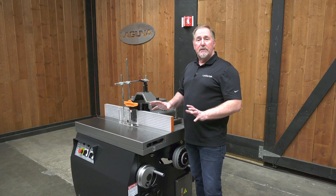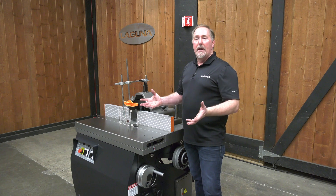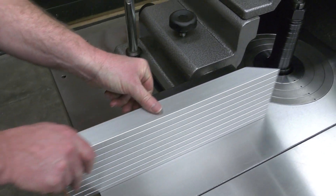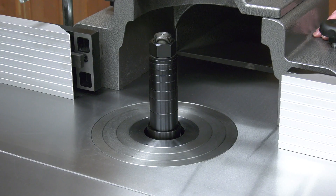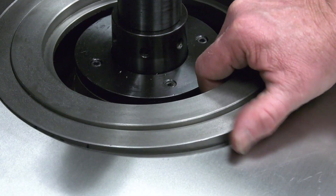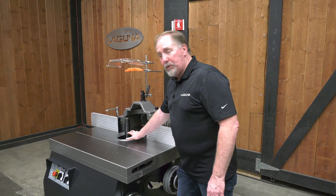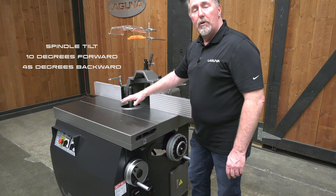One of my favorite features is the tilting spindle — perfect for custom shops with a variety of different applications. Now that we've removed the concentric rings and put the tilting throat plate in place, we can crank the handle and tilt the spindle. The spindle will tilt either 10 degrees forward or 45 degrees backwards.